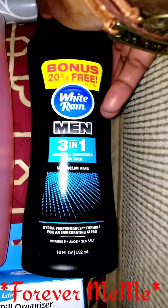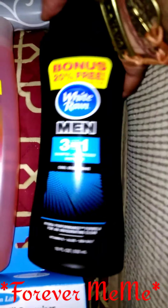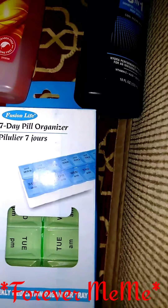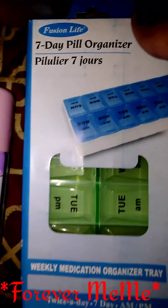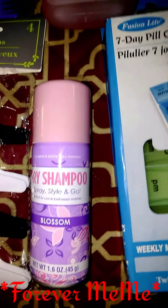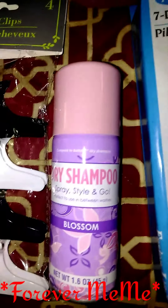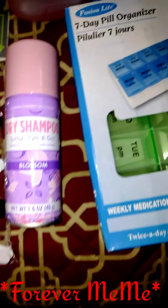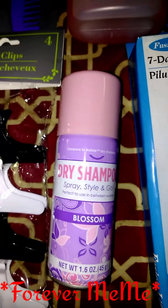I got some VO5, and I got some White Rain 3-in-1 body lotion for men. I got this pill organizer — a daily pill organizer. I got this here, and I'm starting to find these a little more often. I remember when Candy Poo Vlog Life went to the store and showed us the dry shampoo — and you can just use it for your week. I'm actually starting to find more now.